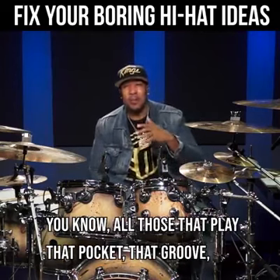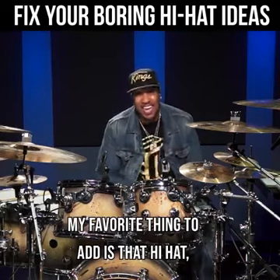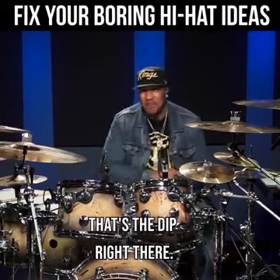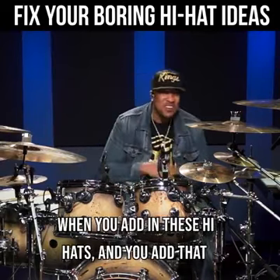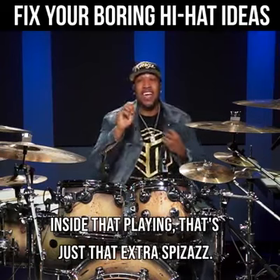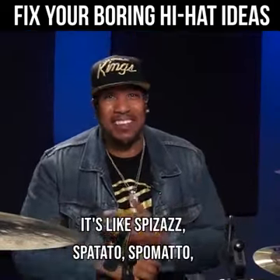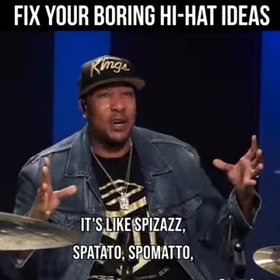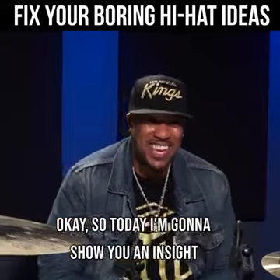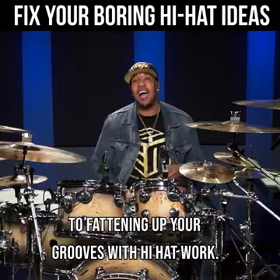You know, all those that play that pocket, that groove, but they want to add a little bit more — my favorite thing to add is that hi-hat. That is like the salsa on them chips, baby. That's the dip right there. When you add in these hi-hats inside that playing, that's just that extra spazazz — I just made up a word, it's like making up a chop. Whatever you want to call it, it's drums, baby. We have fun with it. So today I'm going to show you an insight to fattening up your grooves with hi-hat work.